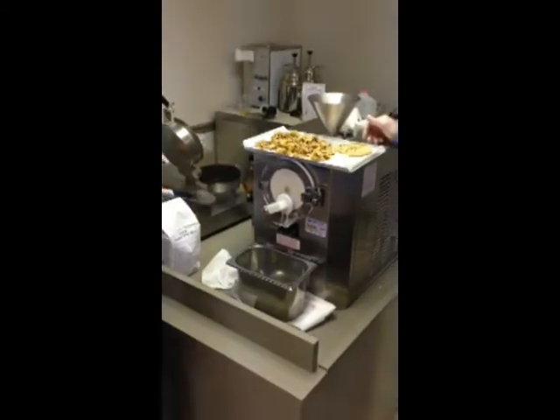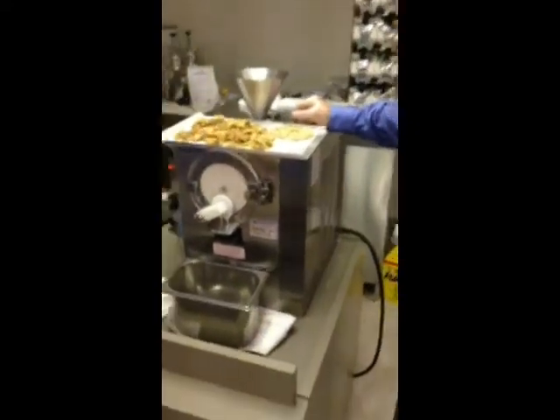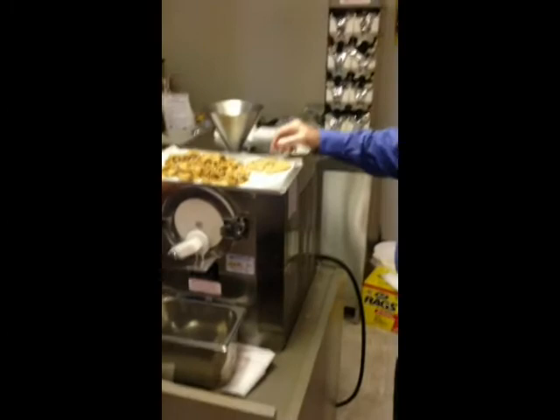It seems to do better as you pull it out. You might leave it on auto when you pull it out — it might keep freezing it a little bit. How's it look? Still a little wet? It's just a little bit on the soft side, it's not that bad. You want to go at it? Let's do it. All right, here we go.